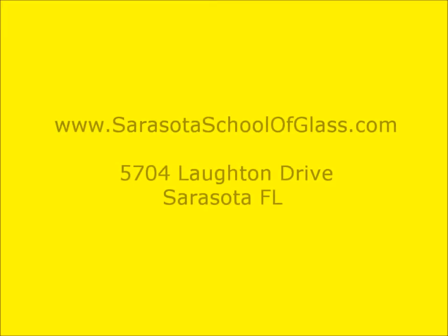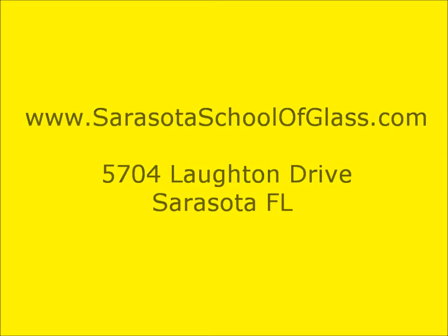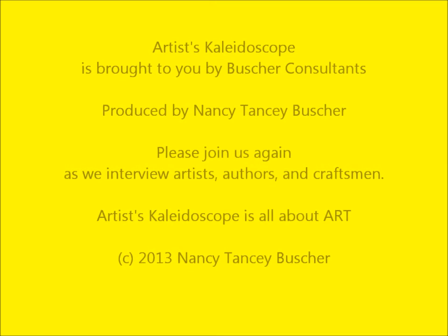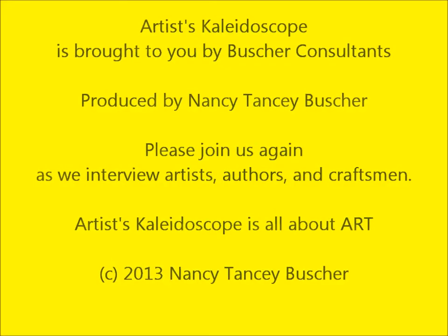Well, Sue, this has been so exciting. I want to thank you for coming and speaking on Artist's Kaleidoscope. To our listeners, you can learn more and contact Sue at her website, www.SarasotaSchoolOfGlass.com, or visit the school at 5704 Lawton Drive in Sarasota, Florida. Thank you, Sue. Thank you so much for having me.